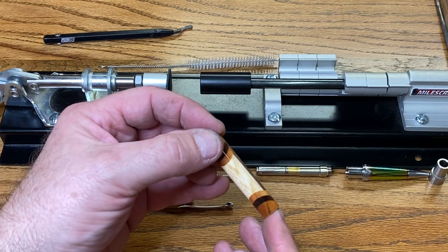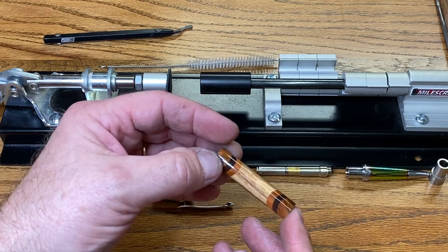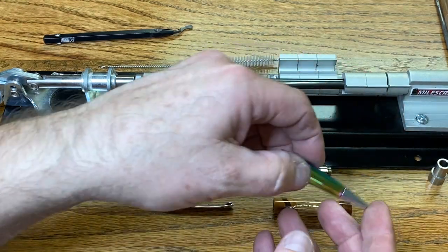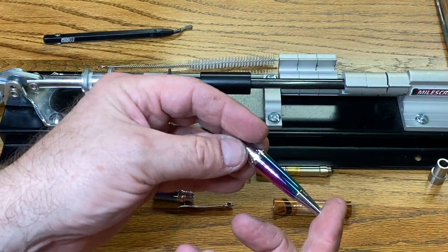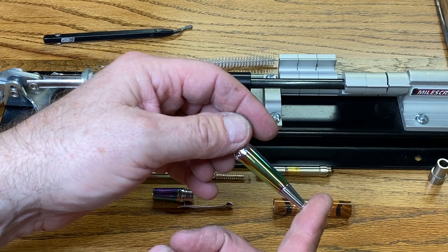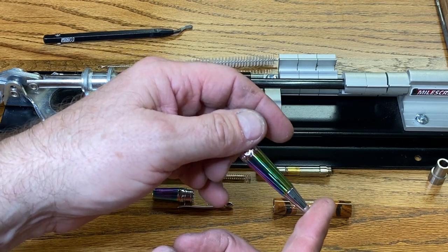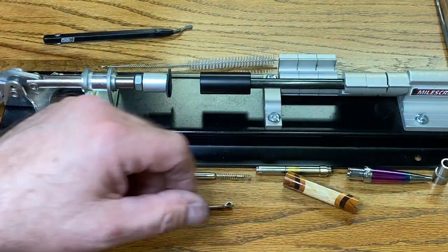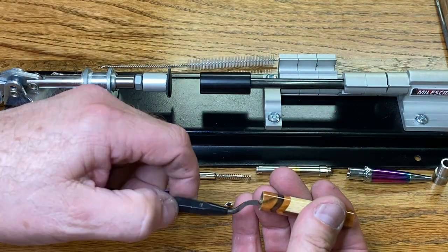It's time to press my double chevron geese-themed blank into a pen kit, and because this blank is so funky, I chose a funky kit. Take a look at that — this is the Elegant Prism Ballpoint Pen Kit. It came from Exotic Blanks, and it looks pretty cool, so let's see how it looks all together with the blank.